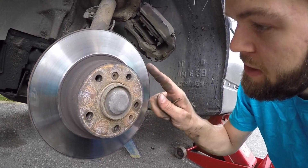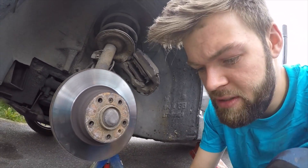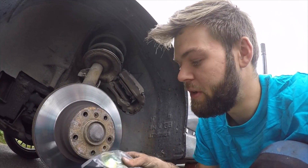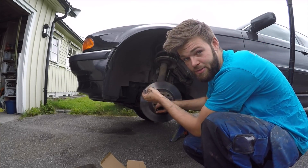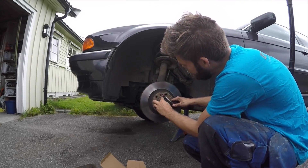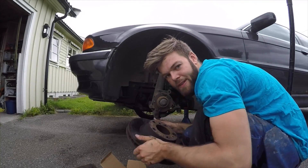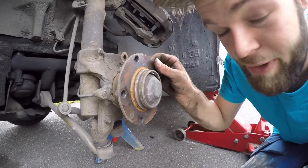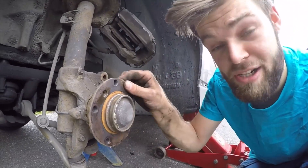Once the caliper is attached and hanging safely, it's time to take off the hub. We're going to loosen it using a flathead screwdriver. It's okay if it gets damaged because when you buy a new wheel bearing kit you'll get a new one. Before removing the hub, I'm going to loosen the brake disc first. This is the wheel bearing — listen to it, it's worn out. It shouldn't make that noise, and you'll hear the difference once it's changed.